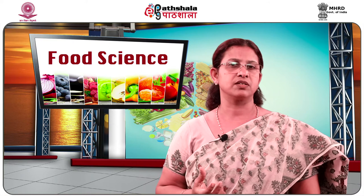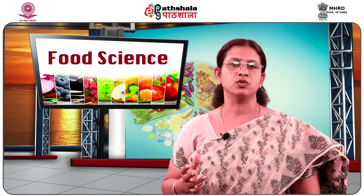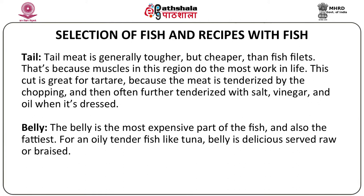Depending on the dish you want to prepare, you will choose different cuts of the fish — either pieced along with the head and tail or just the body as a fillet. The tail meat is generally tougher but cheaper than fish fillet. The fillet is the tender belly part of the fish because the muscles in the tail region do the most work in life. The tail cut is great for tartar because the meat is tenderized by the chopping and often further tenderized with salt, vinegar and oil when dressed.